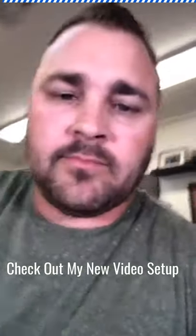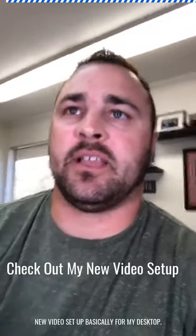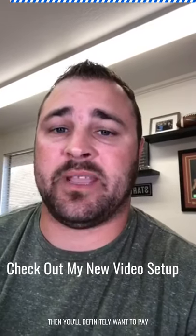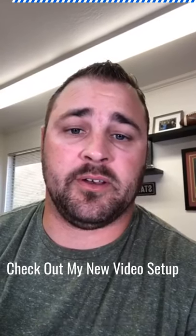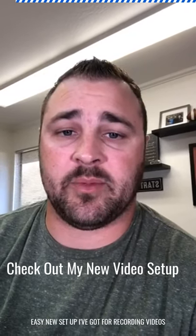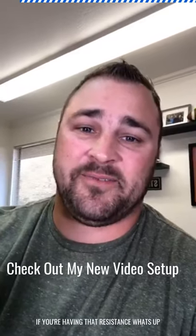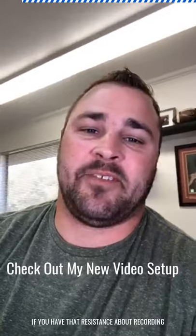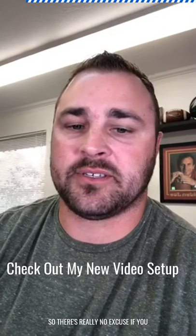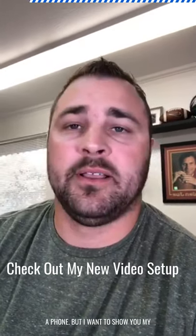Hey, what's going on, happy Friday everybody! I wanted to share my new toys with you - I got a new video setup for my desktop. If you're thinking about recording video this year, you'll want to pay attention. If you have resistance about recording video in general, this little handheld device - your phone - is the easiest way to get started. But I want to show you my kick-ass new setup.